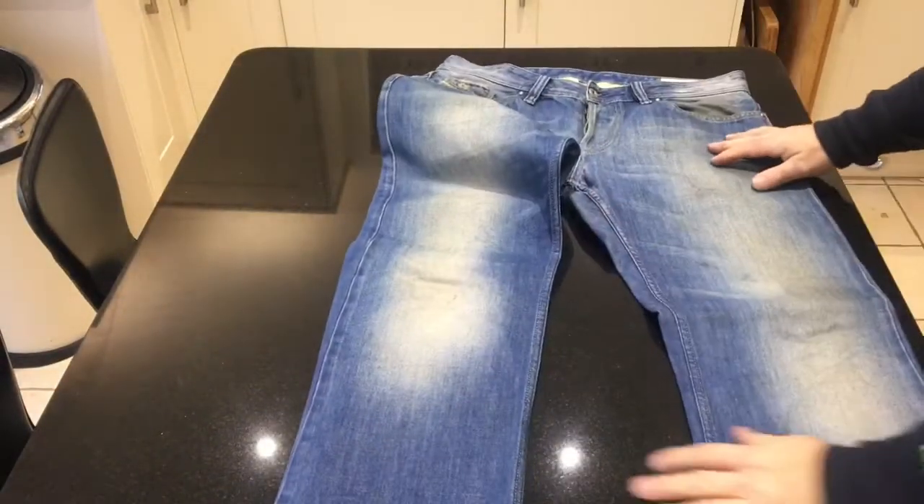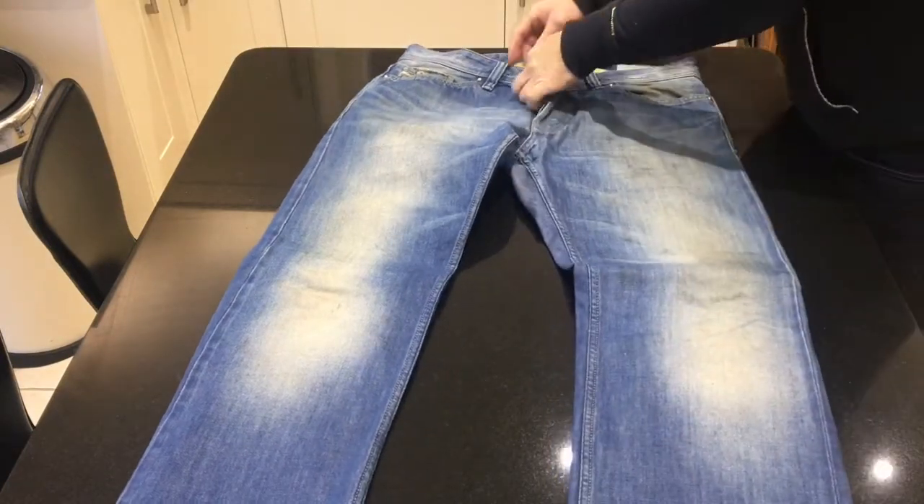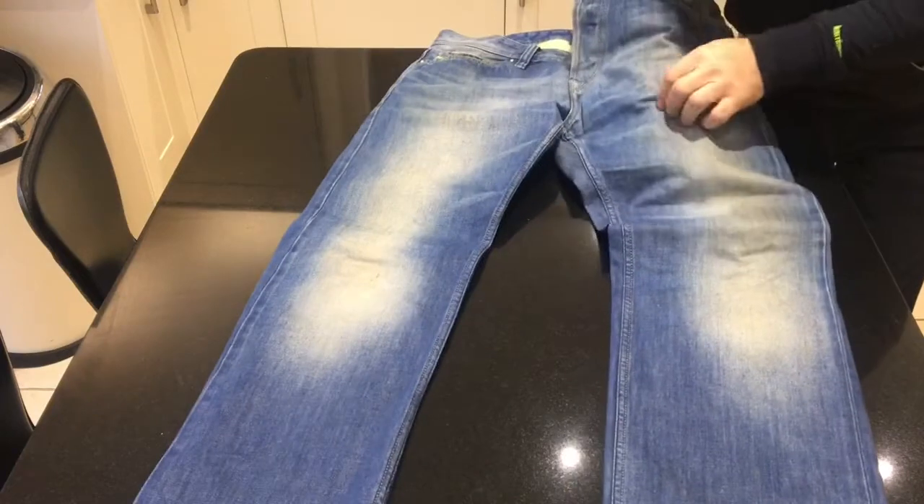And so I got looking on eBay, and I found some Kevlar cloth that you can buy. I'll show you what I did.